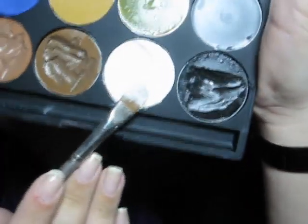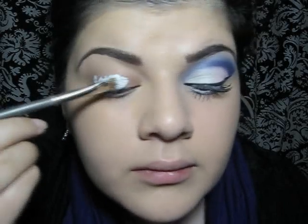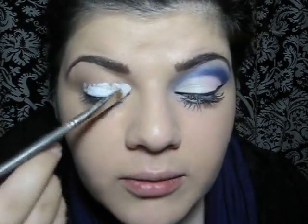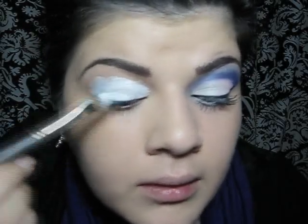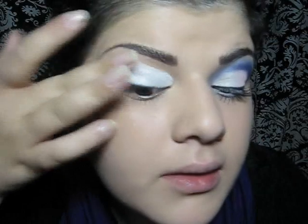I'm going to show you instructions. First, I'm going to apply white cream all over my lids. You can use a NYX jumbo pencil in Milk as well. Then I will just blend it with my finger.